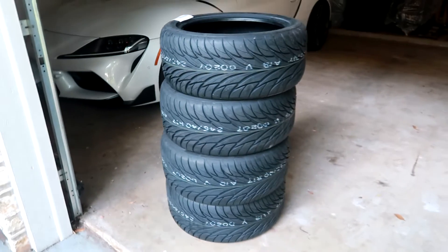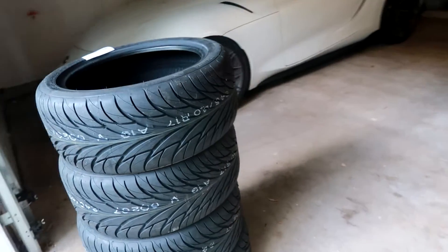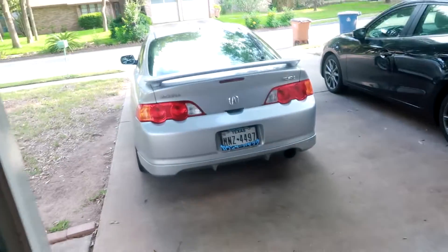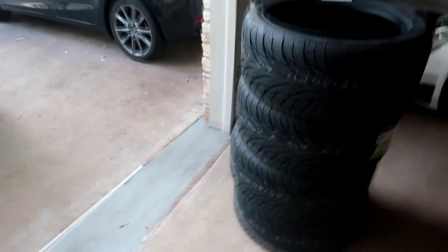Whether it's my daily, my show car, or my track car, I definitely love fresh grippy tires. What I've been trying to do is fit as much tire as I can underneath the car. A lot of guys like to do power mods, but I personally feel like it's really important to have suspension, brakes, as well as tires — those are things people often neglect.